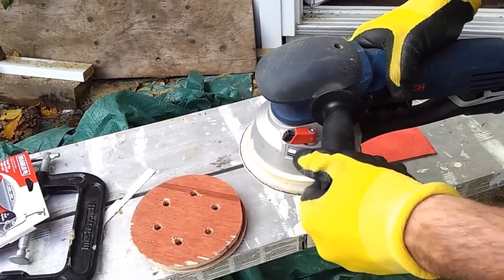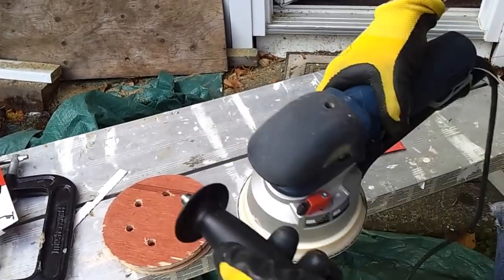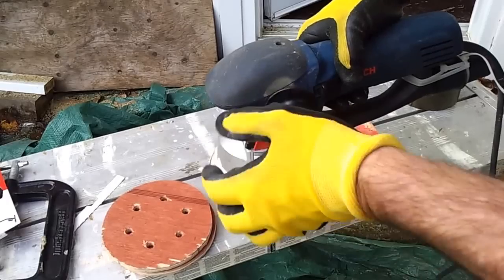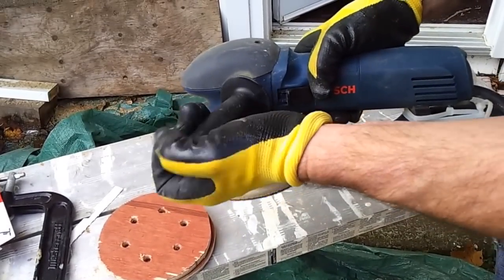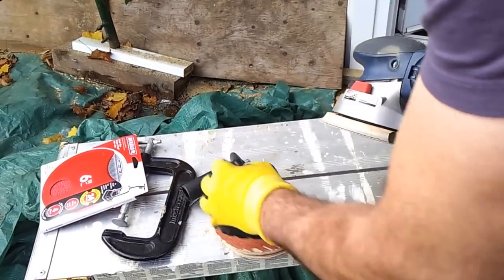Bosch gives you this handle, which explains why they include it — it can go on either side and makes it more like a grinder handle. I left it on but found I used it more just to carry the tool around rather than during actual sanding use.